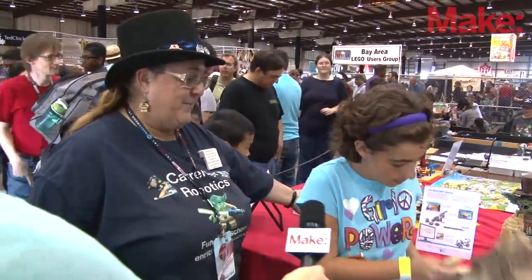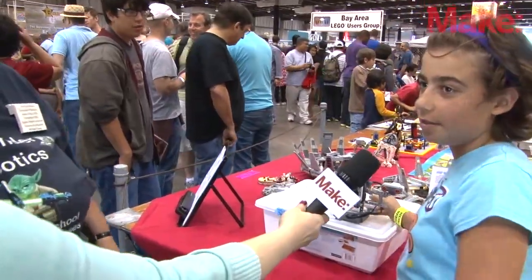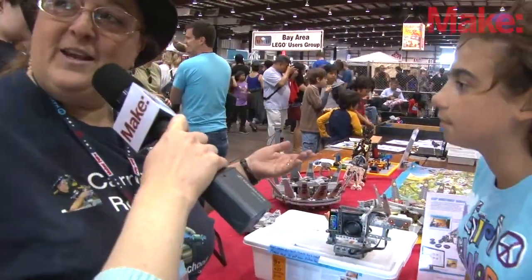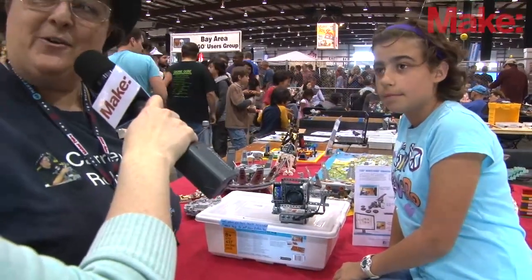What do you want to tell them about the robot that you made right here? This is my Camerabot — it takes pictures. It's controlled by this ultrasonic sensor. Olivia programmed and built this robot on her own, and she's demoing it out here at Maker Faire.